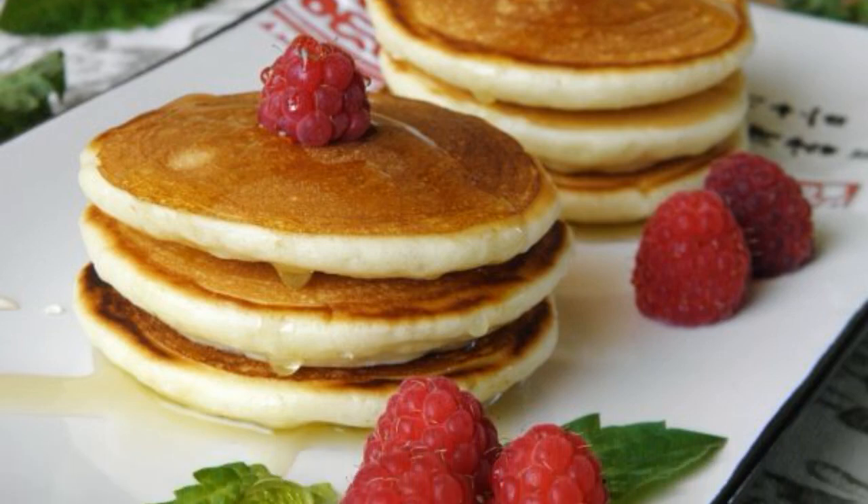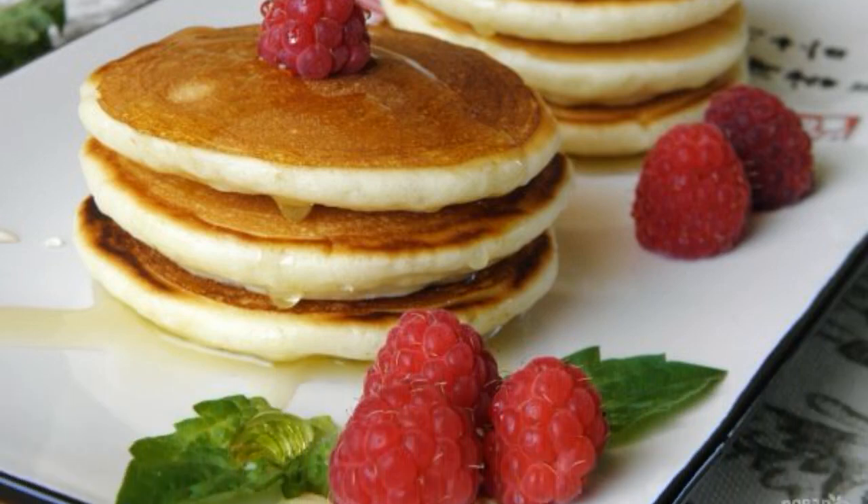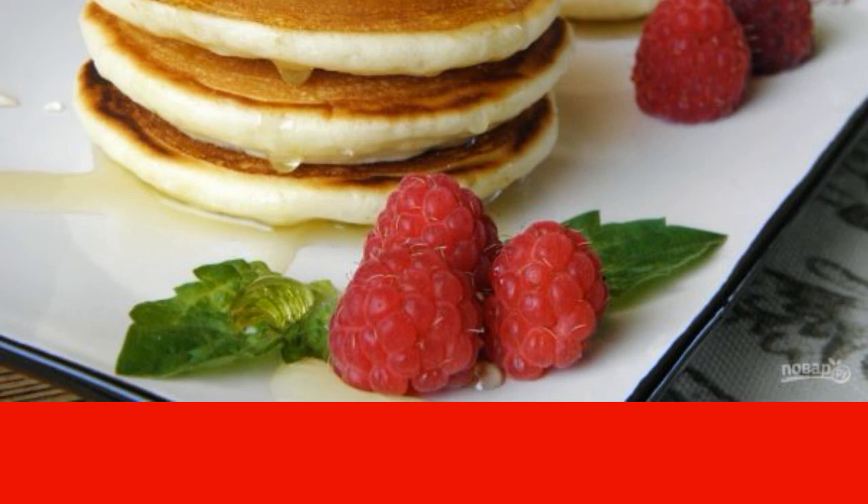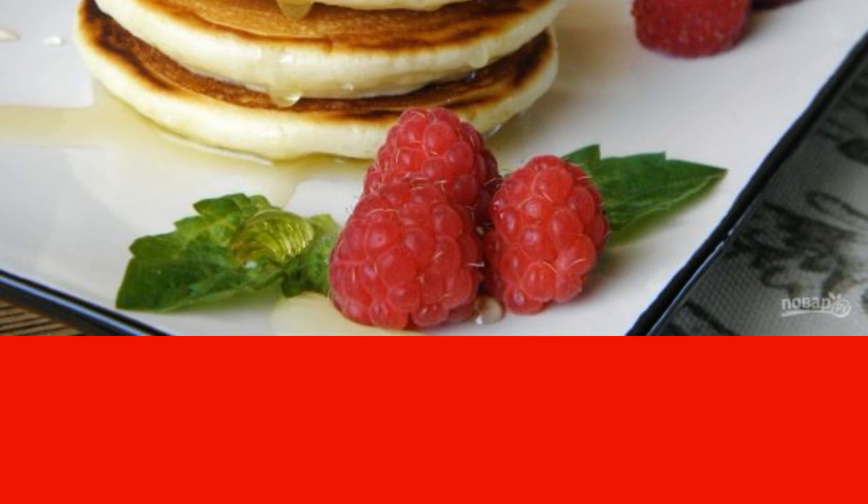American pancakes are great for a delicious breakfast. Tender and fluffy pancakes are baked on a dry frying pan.